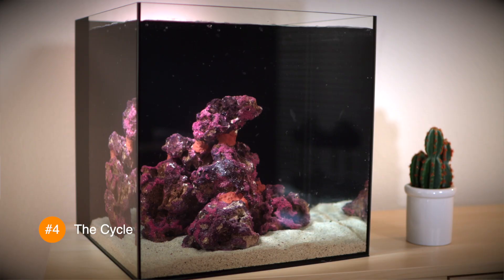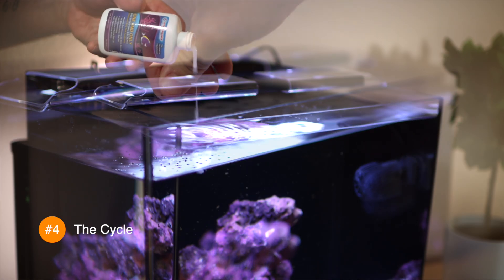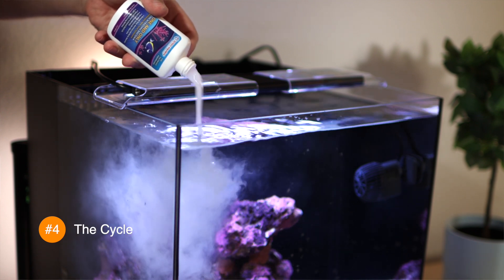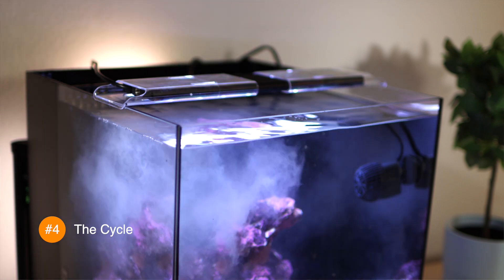First, let's start by removing the filter sock. We want the beneficial bacteria to colonize all over the sand and rock work, not on the filter sock. Now add a large pinch of pellet food. Lastly, pour in the entire bottle of Dr. Tim's One and Only live nitrifying bacteria. Now we have to wait for eight days, but during those eight days we have a few other things to do.